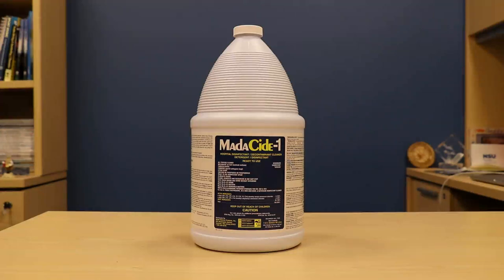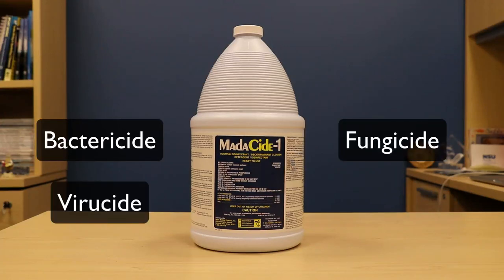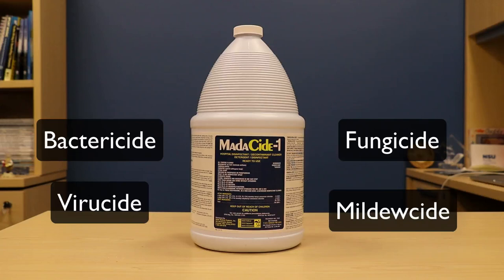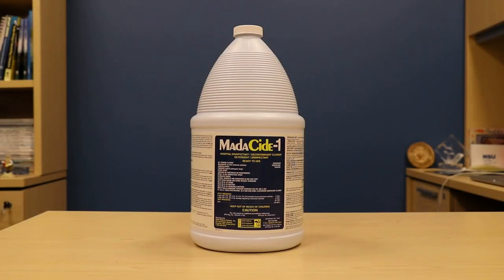First, let's look at Matticide One. This is a hospital-grade equipment and surface disinfectant. In fact, it is so good that it is a bactericide, a viricide, a fungicide, and a mildewicide. There are a couple of versions of this — you want the Matticide One with the blue label. We have been using this in our Nova Southeastern University academic diving program for over nine years with amazing results.